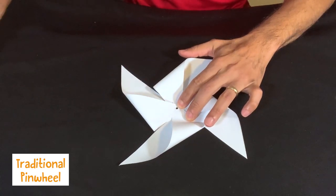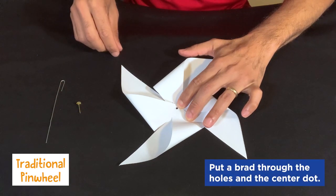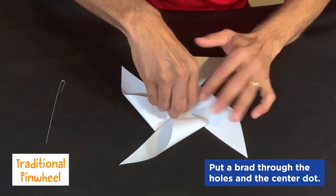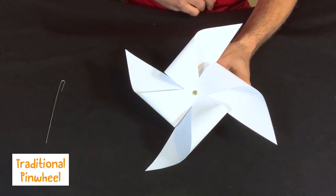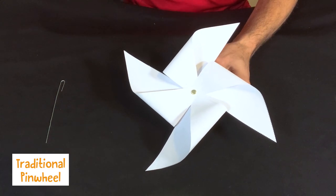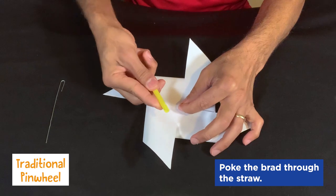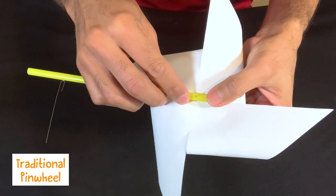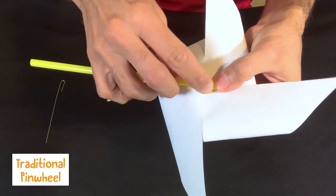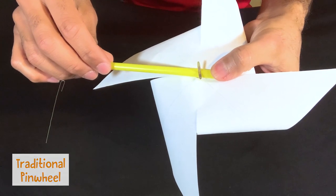Then you can either use the brad or a paper clip that's been bent out. You poke it through all the holes to hold it in place. Now we add the straw — you turn it over and poke the straw right onto the brad or paper clip. For the brad, there are two ends that you can bend out to hold the straw in place.